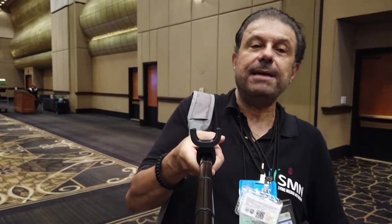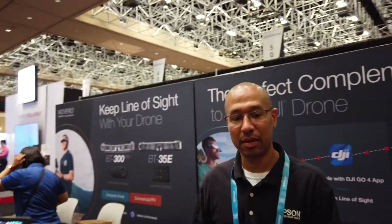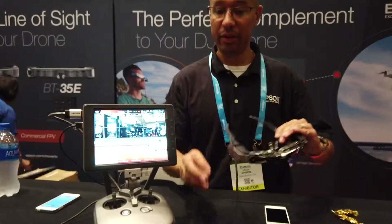We're going to talk to Daniel; he's going to give us an overview. I can be in front and back of the camera, so now I'm going to switch it over to Daniel and he's going to give us a quick overview of what the product is. So right now we have the Epson BT300 — the Epson Moverio BT300.